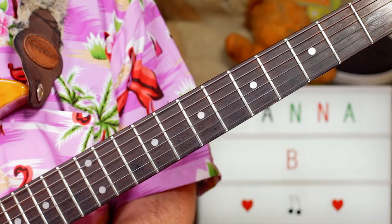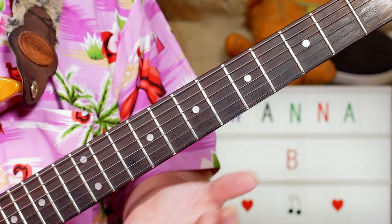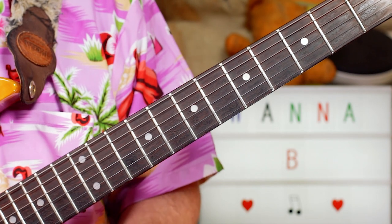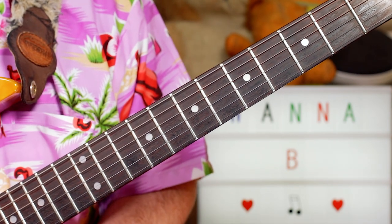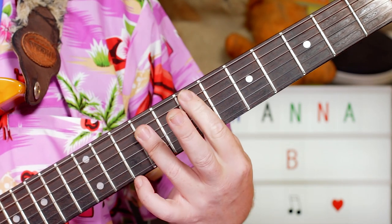Hey, guitar buddies! That was the abbreviated version of the Michael Jackson classic 'Wanna Be Startin' Somethin'.' It's based around two chords: D over E to E.